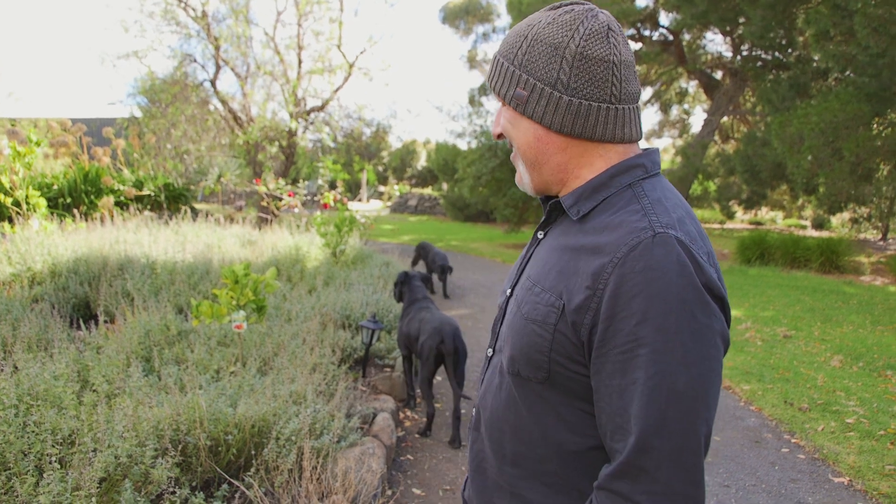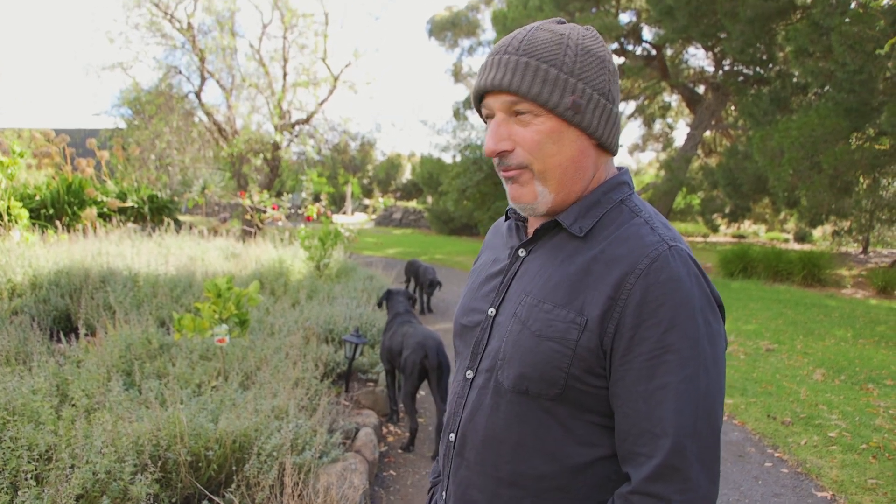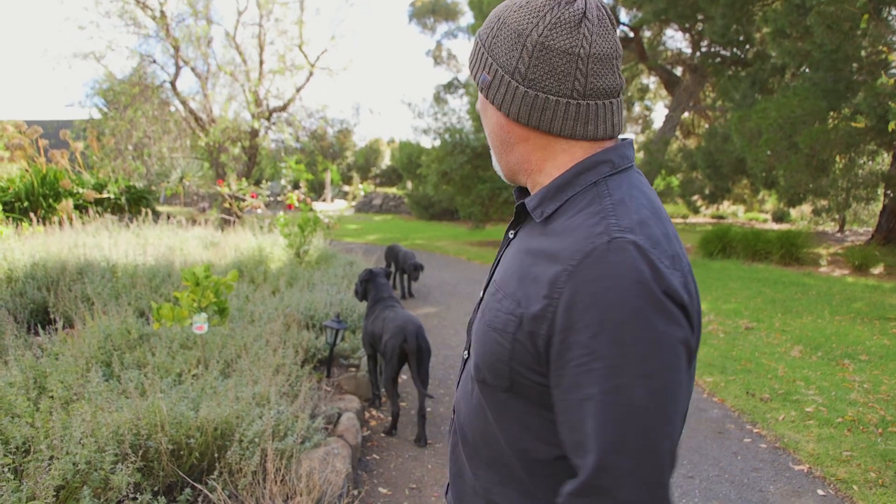How are we going everybody? Just a quick one about citrus trees. It's been all things about citrus. I've just noticed this now and I've only had these plants in for the last six to nine months. Being autumn going into winter, the sun's really low.